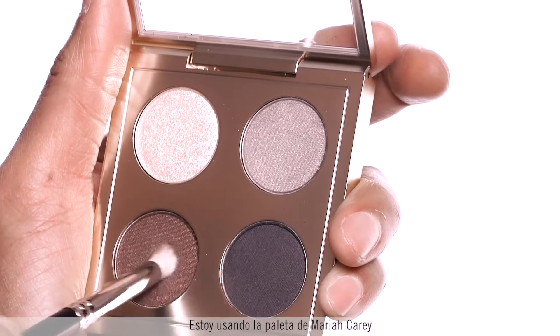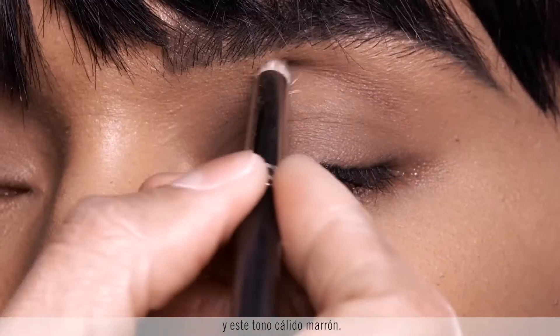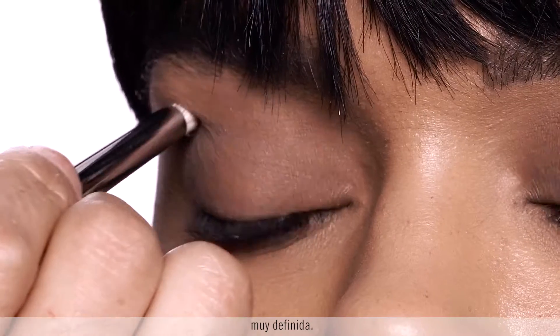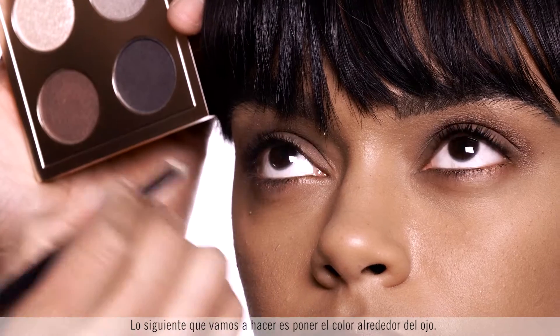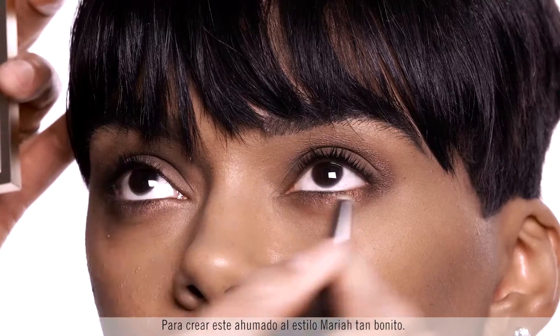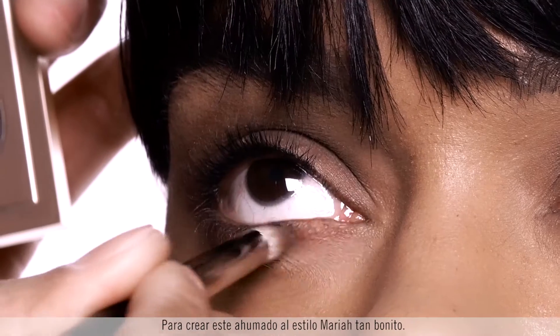I'm using the Mariah Carey palette in this browny warm tone, really creating a very strong defined socket. What we're going to do next is wrap this color all the way around the eye to create this really beautiful, dreamy Mariah smokey eye.